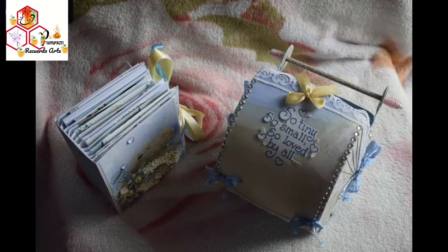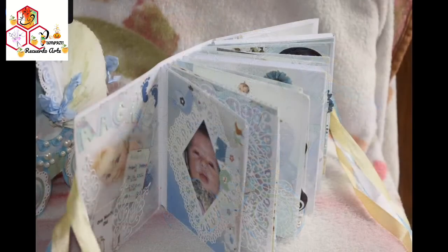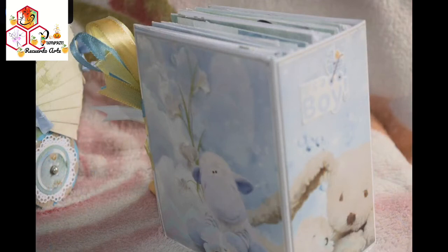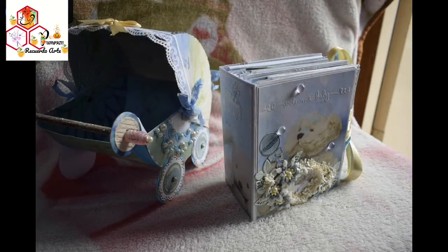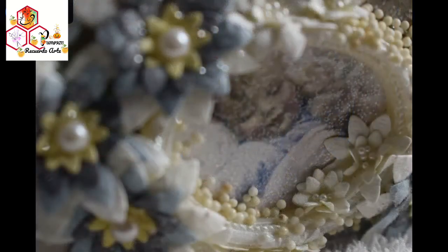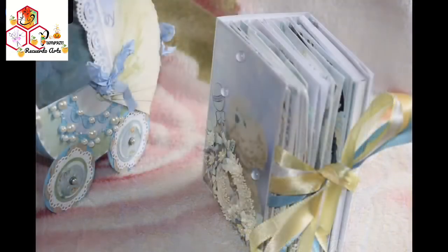Here I have used a beautiful paper pack from Bob and Betty named Tiny Tots and Baby Bliss. I have mixed both of them but used Tiny Tots a lot. I love the way it turned out and the paper pack is so beautiful.